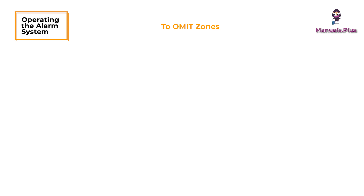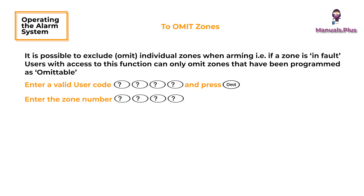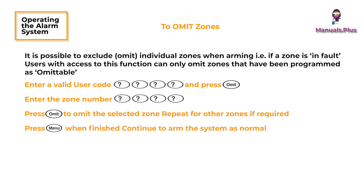To omit zones: it is possible to exclude individual zones when arming, for example if a zone is in fault. Users with access to this function can only omit zones that have been programmed as omittable. Enter a valid user code and press the Omit button, then enter the zone number. Press the Omit button to omit the selected zone; repeat for other zones if required. Press the Menu button when finished, then continue to arm the system as normal.